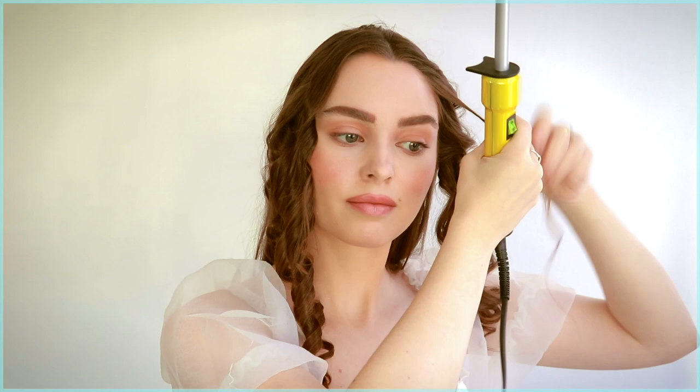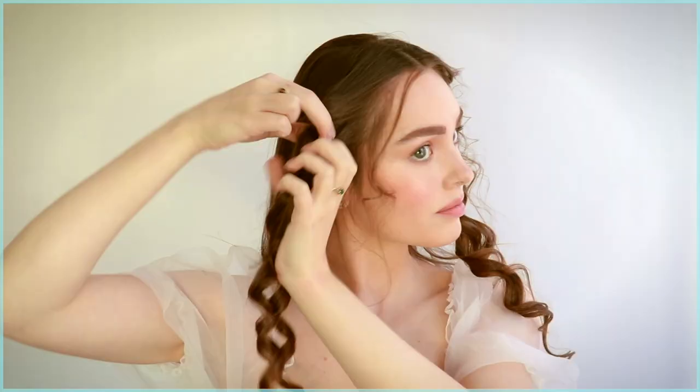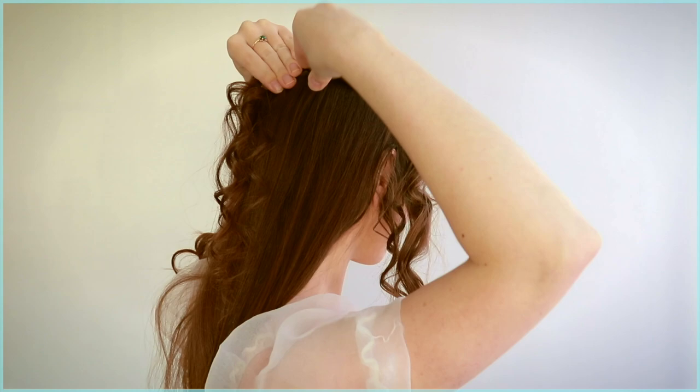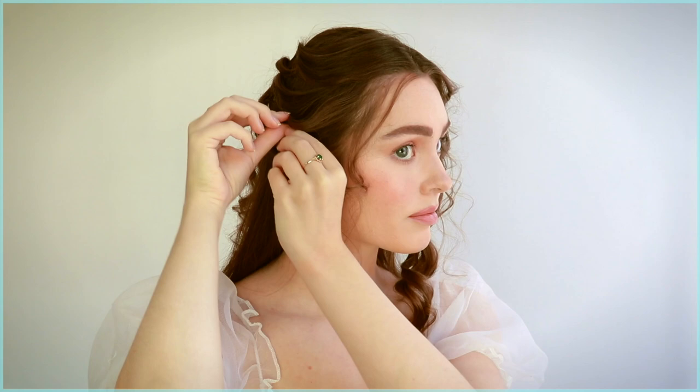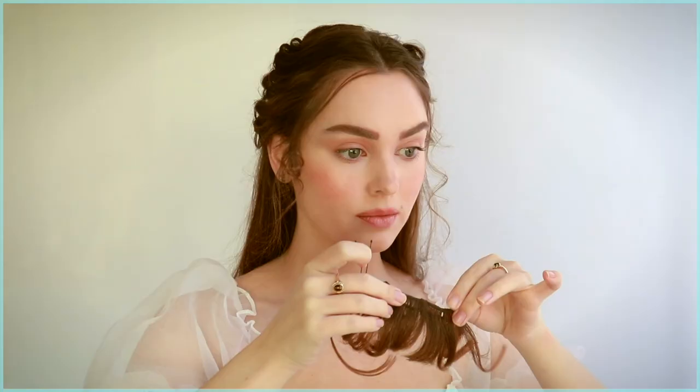Before we clip in the bangs — which are totally optional — take out some face-framing wispy pieces. Pick up the first curl, loosen it up, and bobby pin it to the back of the head. Follow up with a second and third piece. I like to pin piece by piece so we get a soft, pretty texture. To keep the look polished, make sure your hair is still brushed smoothly over the crown as you're pinning.